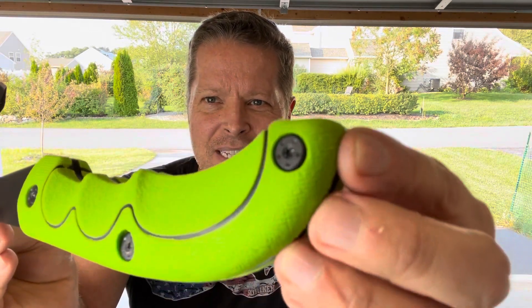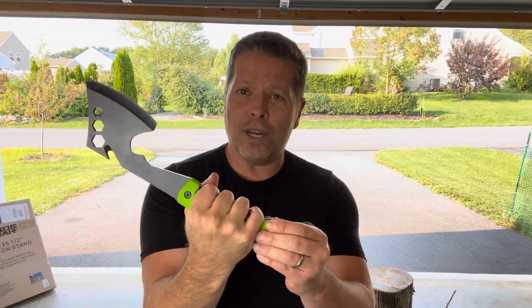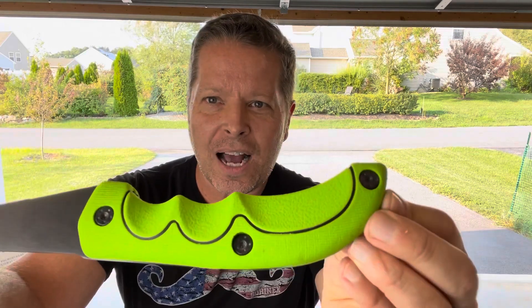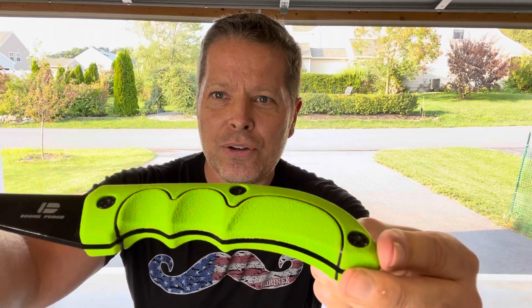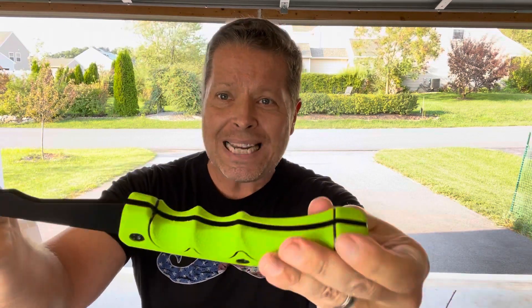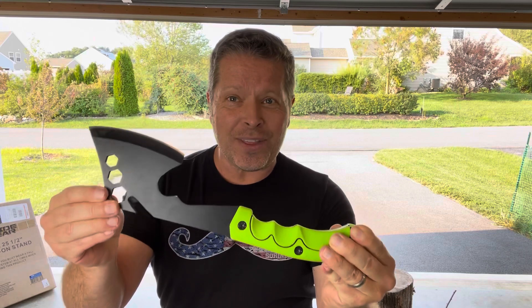The ergonomic handle really stands out. They did a great job putting finger grooves right there, and there's more than enough room for your hand. While holding it, it fills the hand and feels really good. The non-slip grip handle lets you do all kinds of work without fatiguing your hand or it slipping out.